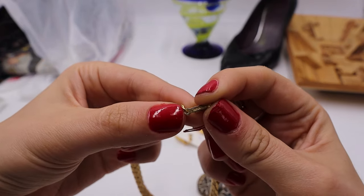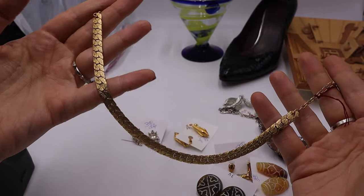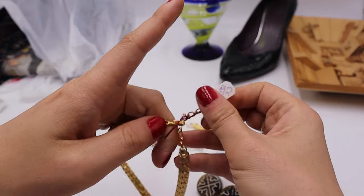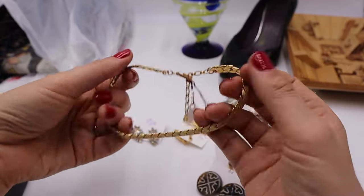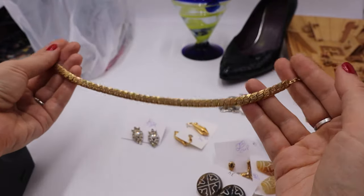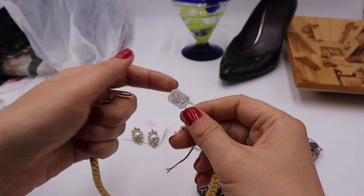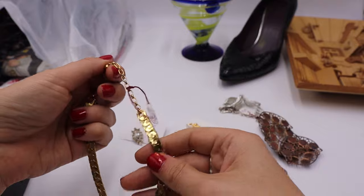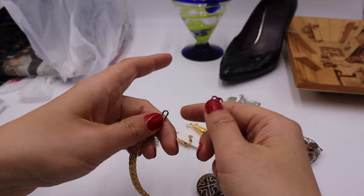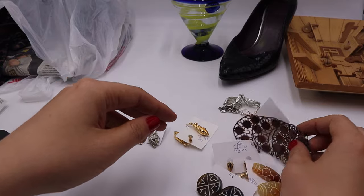This piece is marked Trifari but doesn't have the crown over it, so I'm thinking it's 1960s or 70s. It has a hook in the back and looks like a choker — between 14 and 16 inches of wearable length. Good gold tone Trifari and Monet seem to be doing really well right now.